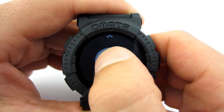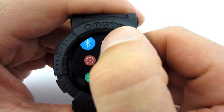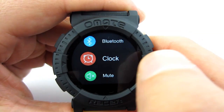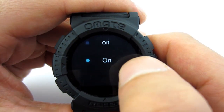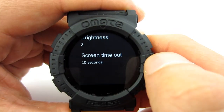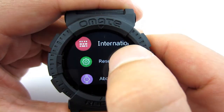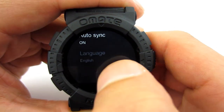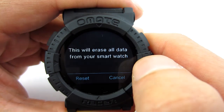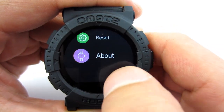In the settings menu you can change Bluetooth options, change the watch face, set the time and date, or choose to automatically synchronize it with your phone, mute the watch, change the backlight settings, select the language, reset the watch, and check info about the watch.